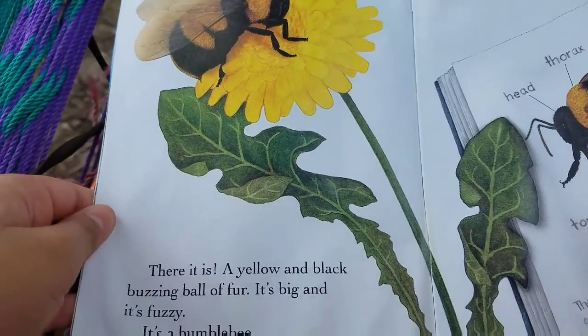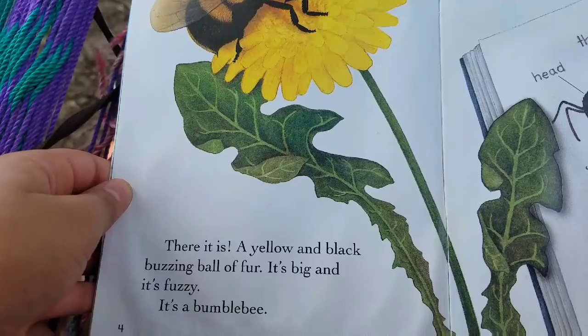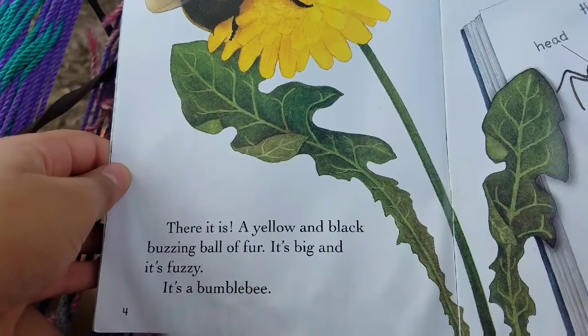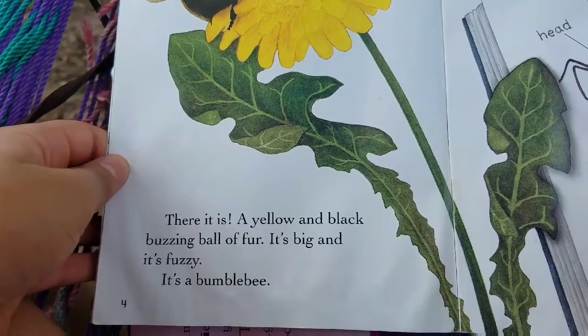There it is. A yellow and black buzzing ball of fur. It's big and it's fuzzy. It's a bumblebee.